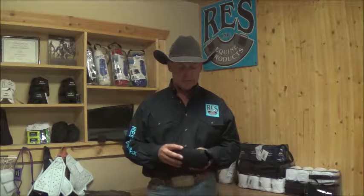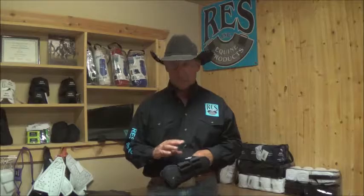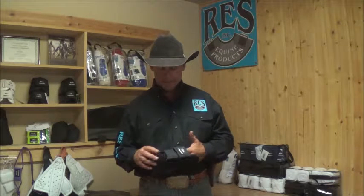A couple things that are different about our boot. Number one, you can replace the Velcro. As with all of the RES products, that's what makes them unique. That's our patent closure system where you can change the Velcro when it wears out from cycle life, or if it rips or tears or anything like that. So you don't have to throw away the product — if the product's still good, you can just put a new piece of Velcro in there.